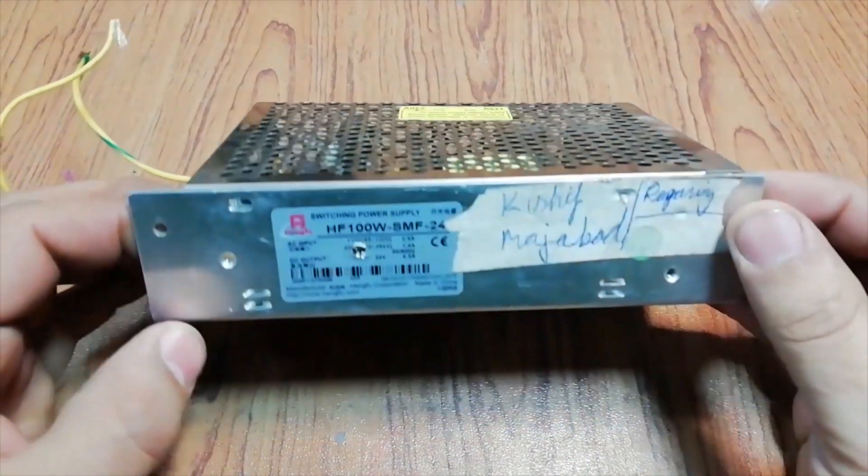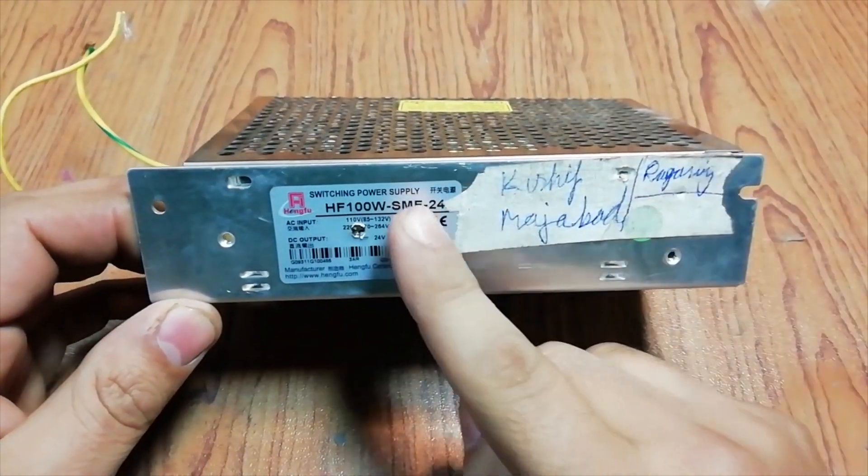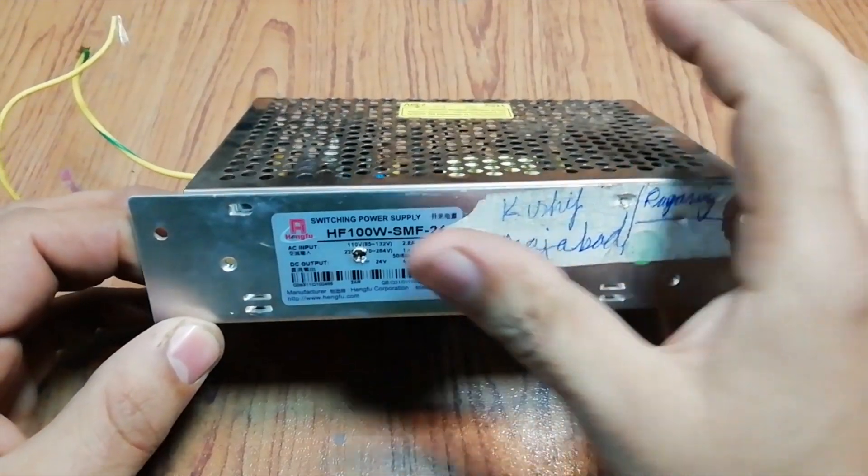Hi friends, in this video I'm gonna fix an industrial switch mode power supply. So without further ado, let's start this video.